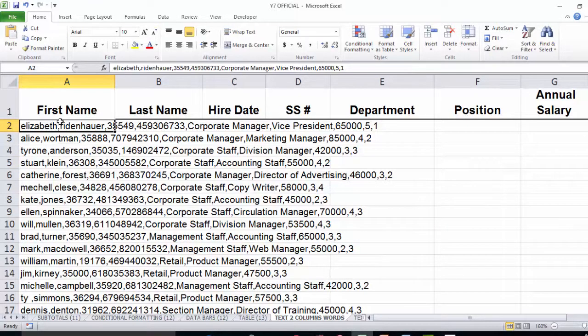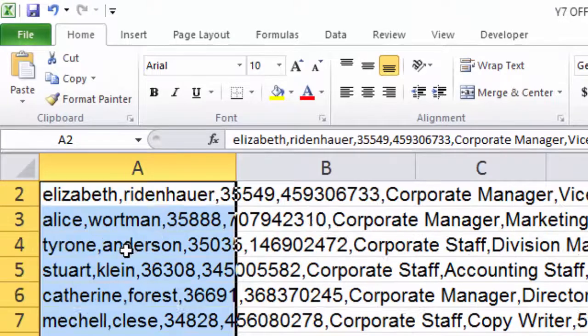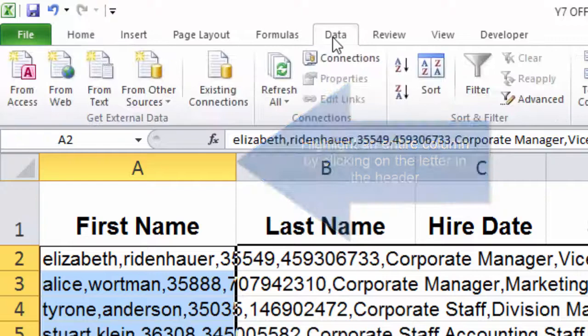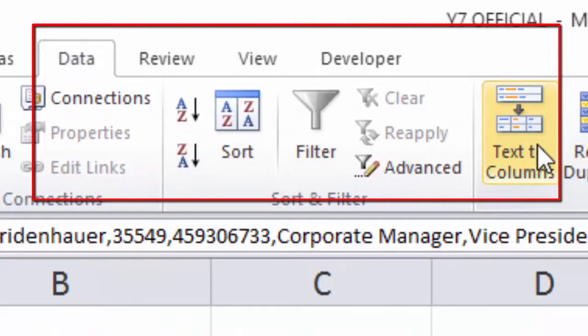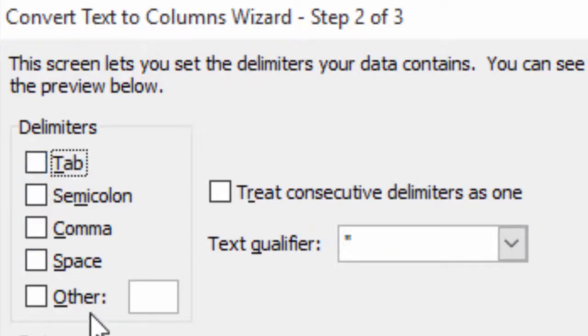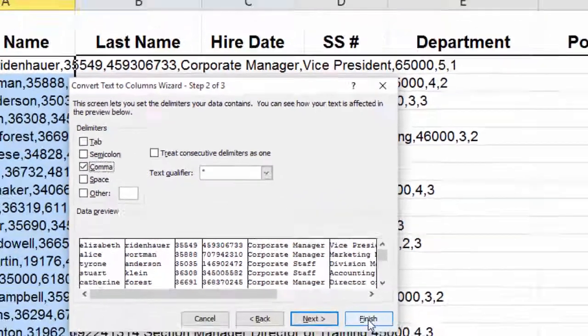The first thing we're going to do to clean this up so we can start using it as an Excel spreadsheet is highlight all of the information, then go up to the Data ribbon tab, click into the Data toolbox, and click the button called Text to Columns. When we do that, we'll tell Excel that we have delimited data, go to the next dialog box, uncheck the Tab box, and since our field values are separated by commas, check the Comma box to get a preview of our data, then click Finish.